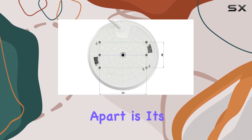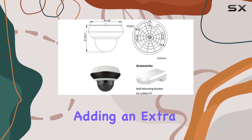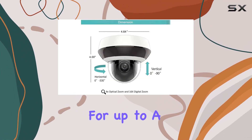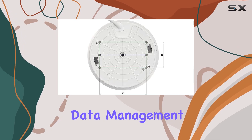What sets this model apart is its audio interface, which supports two-way communication. This feature is particularly useful for real-time interaction, adding an extra layer of security and convenience. The support for up to a 256GB SD card ensures ample storage for your recordings, reducing the need for constant data management.